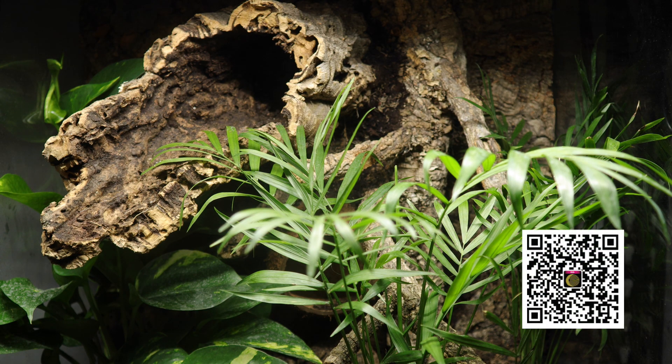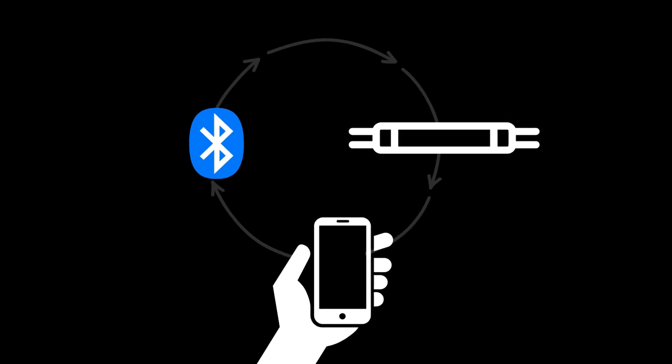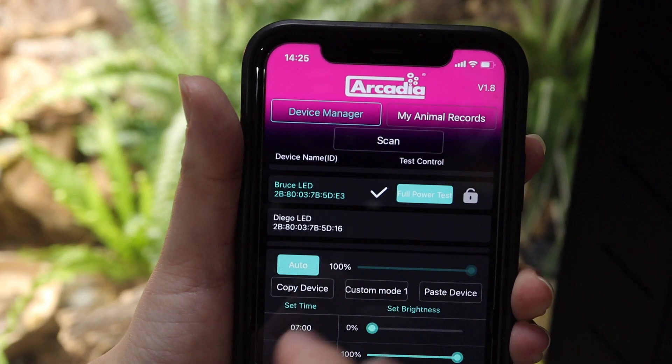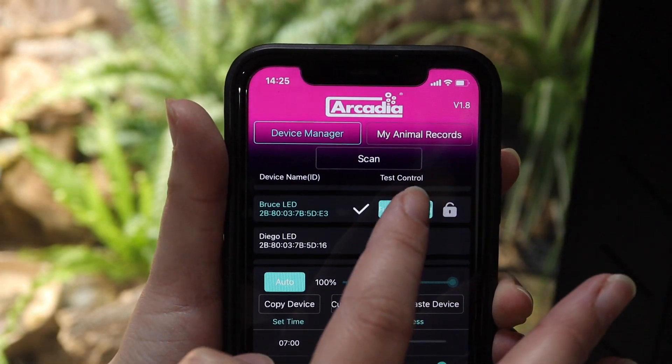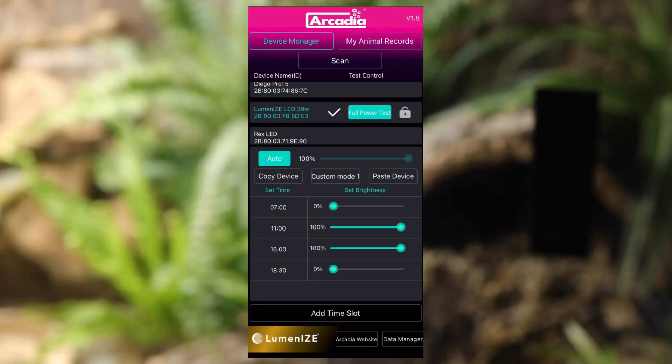Luminized lighting does not require a phone signal to function, nor any wifi signal other than to install the app. Luminized devices use safe Bluetooth connection — in this way the phone sends data to the lamp which is then stored inside the lamp. We suggest that you quickly connect each lamp to the app every month and after any time zone changes just to refresh the internal clock. Simply open the app and full power test each lamp. If your lamp does not appear on the dropdown menu at any time, simply scan again using the scan button.